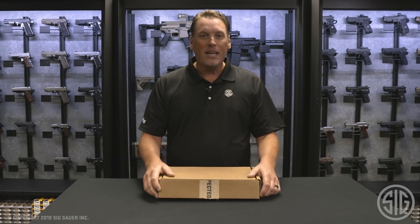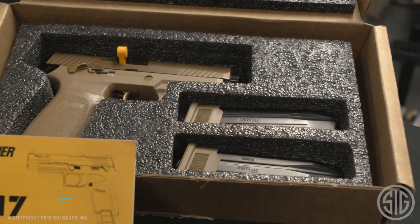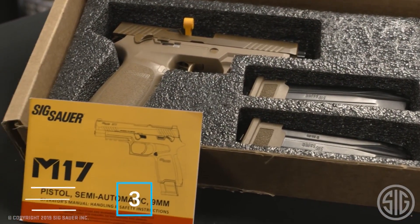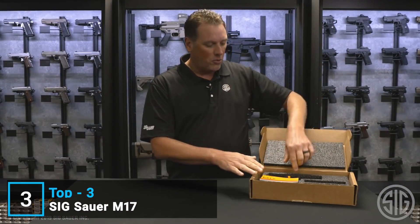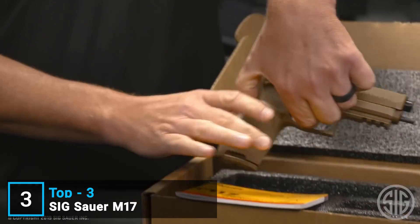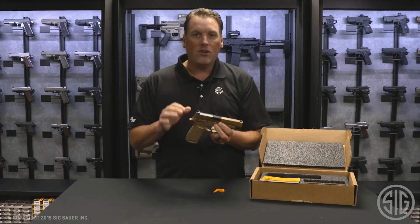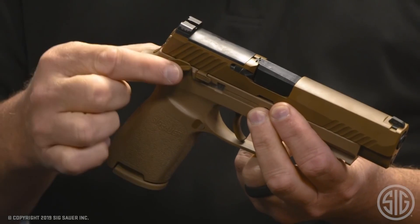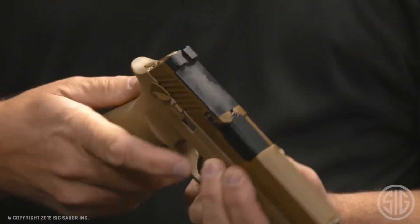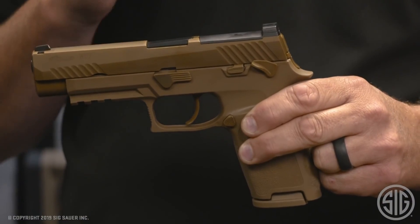This is the M17 surplus, and we're going to go over exactly what it is and the features it has right now. First, let's cover what's in the box. It's a standard cardboard box, just like what was issued to the US military. The gun is in its original configuration — that means it has all coyote tan controls: the slide catch lever, the manual safety, the back slide cap, the sear housing, takedown lever, trigger — it's all finished in the original coyote tan.